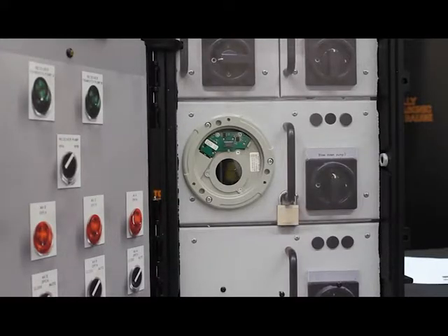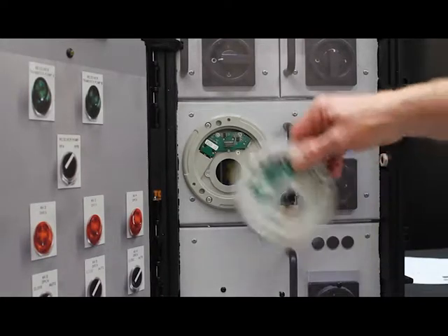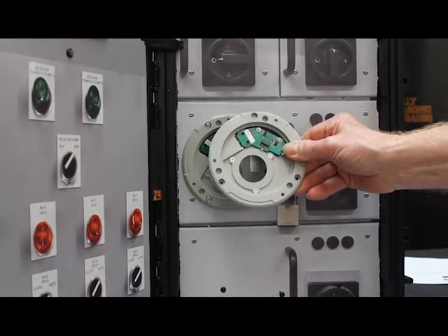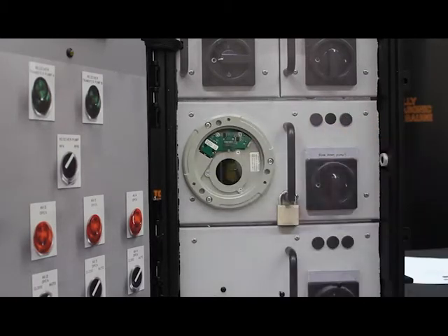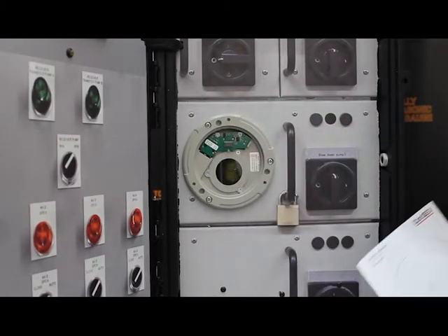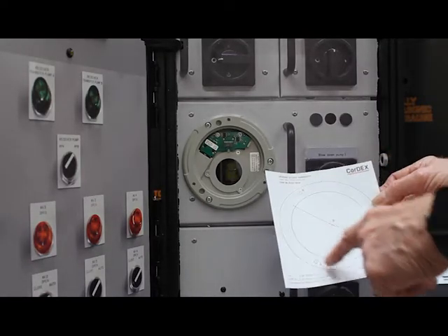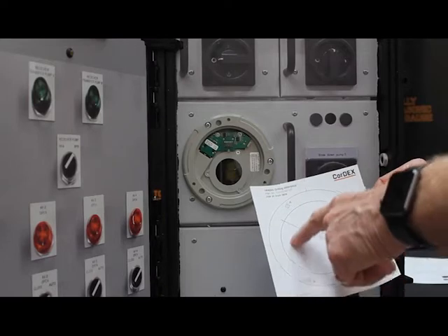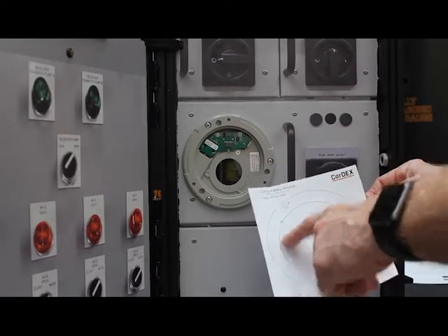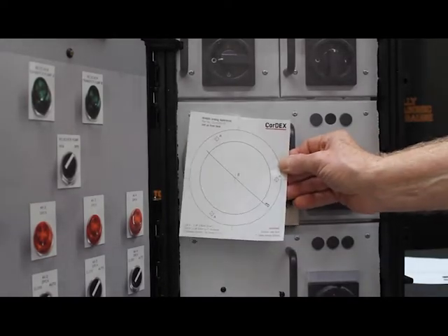The MN4000 comes in two parts. It comes like this — the chassis part, which is mounted permanently in the panel. A hole is cut three and three-quarter inches, and three holes for the M4 bolts which hold it in place. A template is also supplied, so it makes it easy to cut the holes in the correct position.